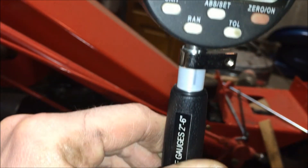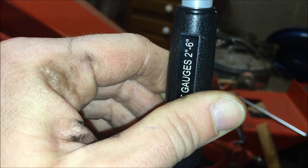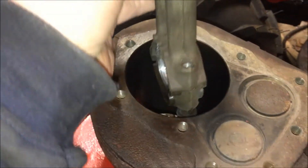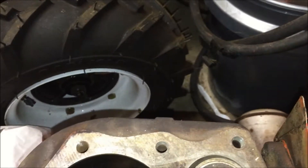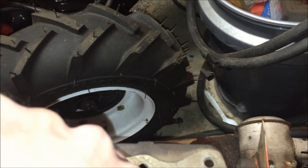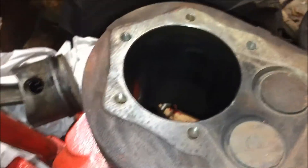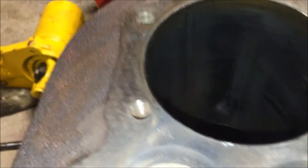That being said, I think I can get a 10-over piston and safely have my machinist hone it out to that. It's really not a lot of honing that needs to be done. This piston that was in here is standard size, as you can see — you can put it in there and move it side to side and feel that it's a little loose. Yeah, I think we're going to go 10-over on this thing and call it a day.